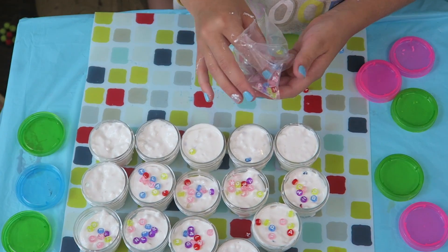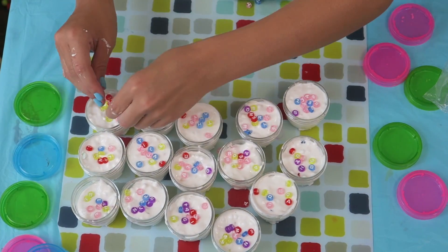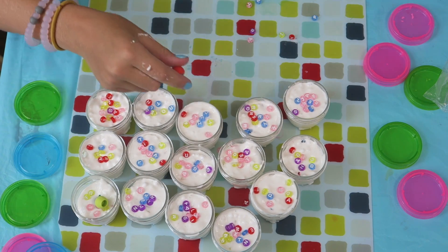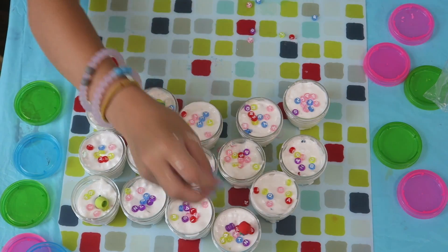Now I'm just sprinkling some extra beads on top of all of them. Now that I did that, I'm going to grab some apples and put it on that one. Let's do that one and that one. We might have enough for all of them.